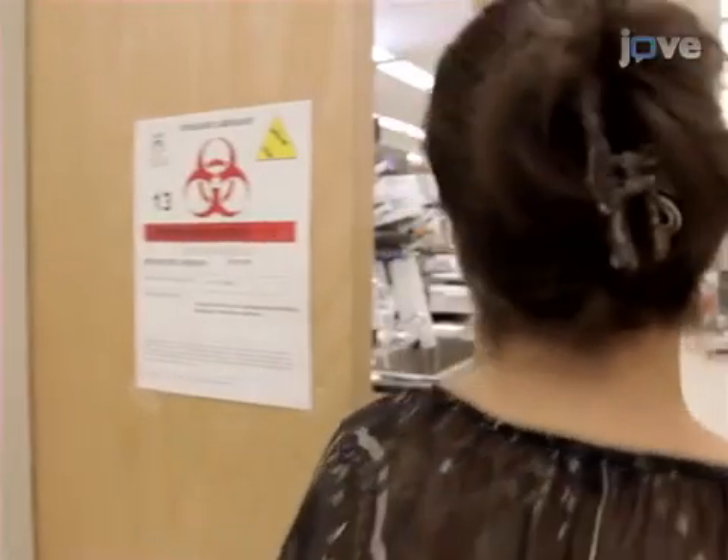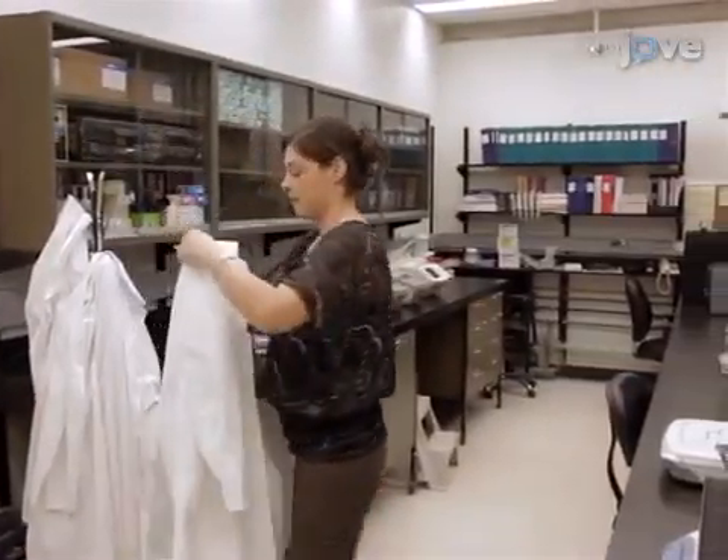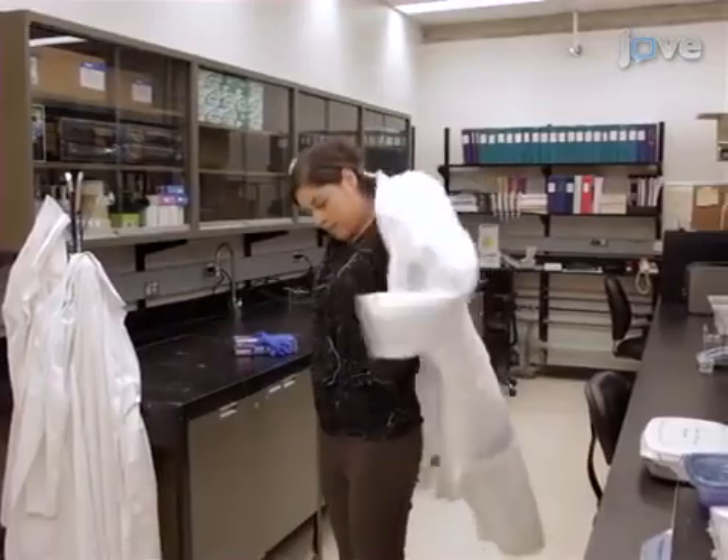These procedures should be conducted in a certified biosafety level 2 laboratory. Appropriate personal protective equipment should be used at all times.